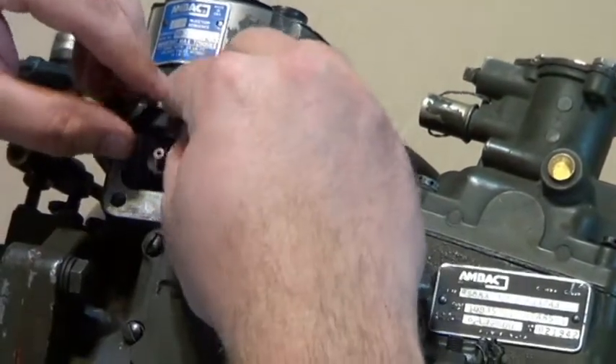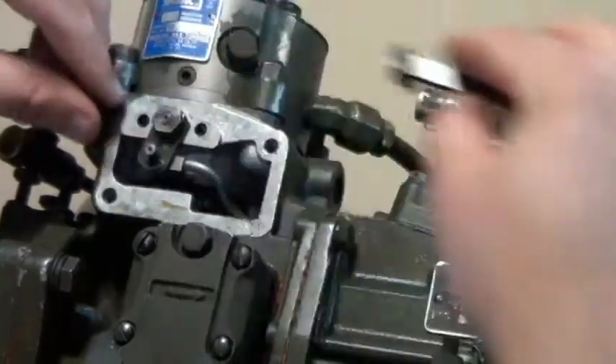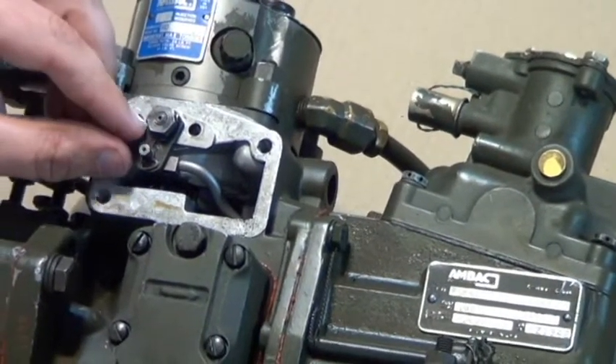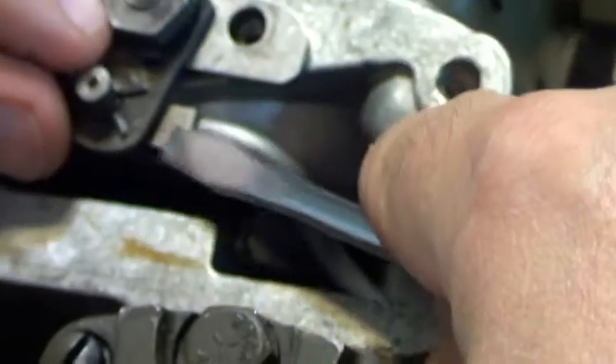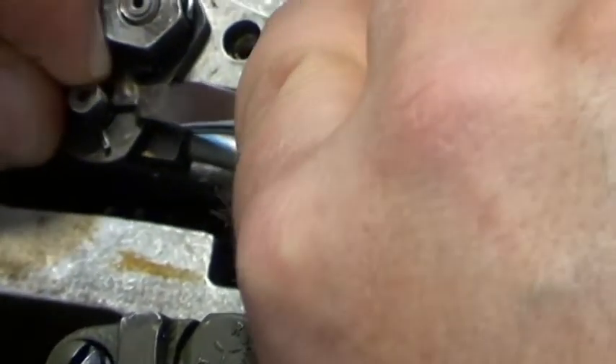These two screws are going to come out. There's a metal retainer clip here — a spring-loaded retainer clip right here. When you're taking this off, make sure you don't drop it down in the pump case. You're going to have a lot of fun getting it back out. I usually like to rotate it around, get where I can push on it, and hold the thing so I don't lose it.